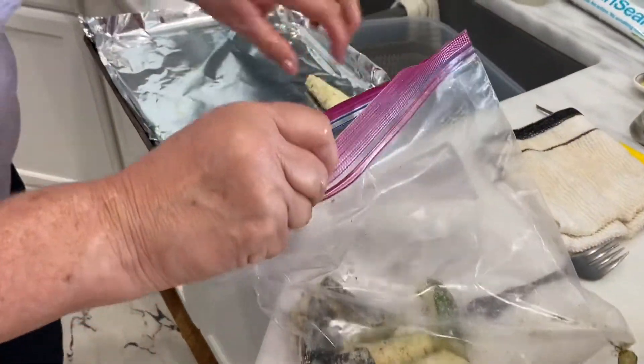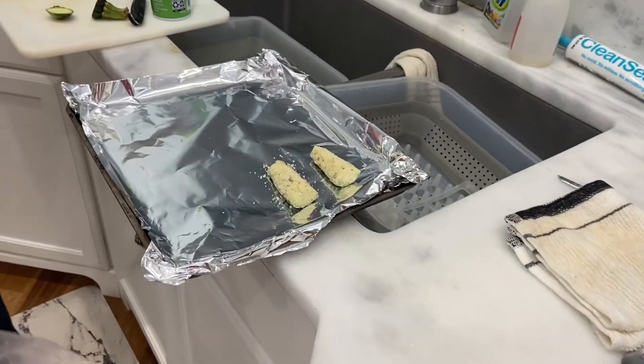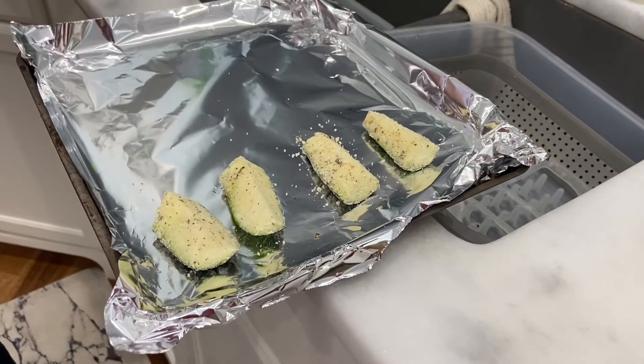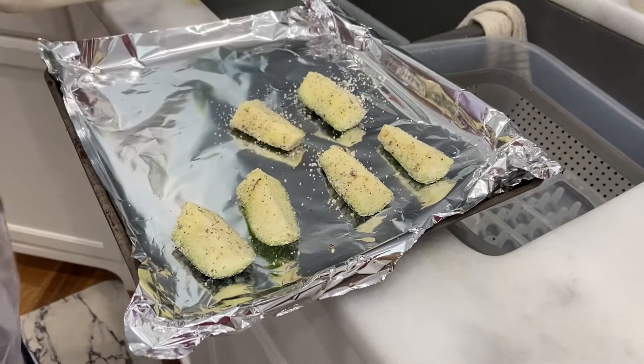This is really good for keto. Now we're going to take them out and bake them for 15 minutes at 350, then broil for two or three minutes.